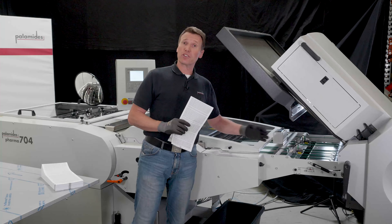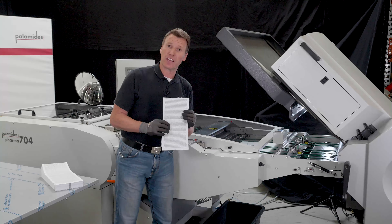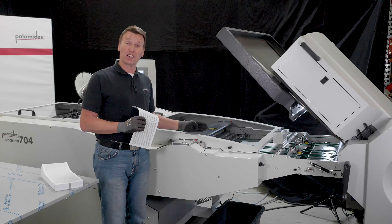The photocell is responsible for the right format. They measure each single sheet, and if there is a misfolded sheet, it will be ejected automatically.